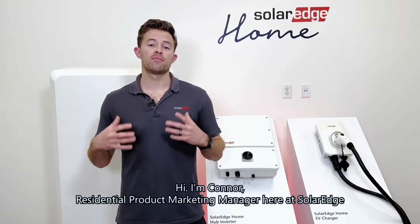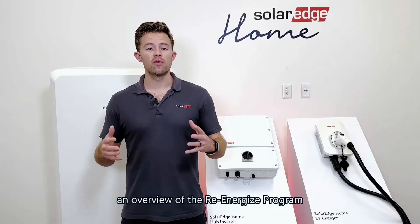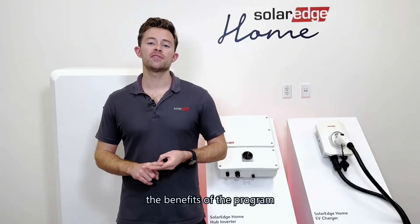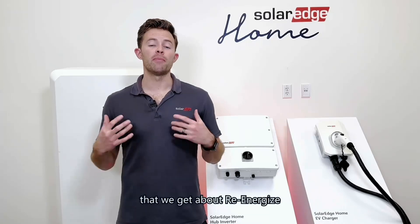Hi, I'm Connor, Residential Product Marketing Manager here at SolarEdge. This is a quick video to give you an overview of the Re-Energize program, which inverters qualify, the benefits of the program, as well as a couple of the frequently asked questions that we get about Re-Energize.